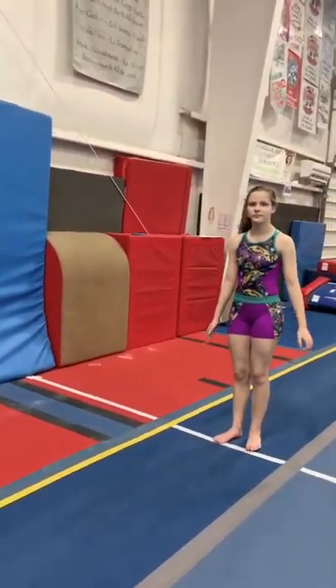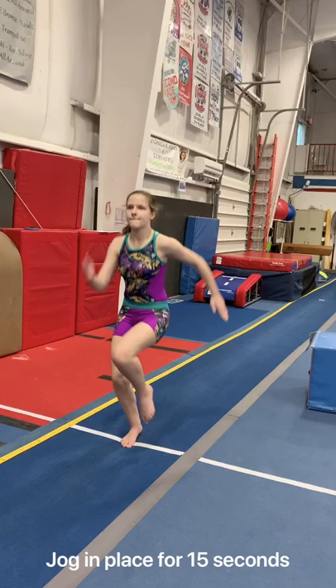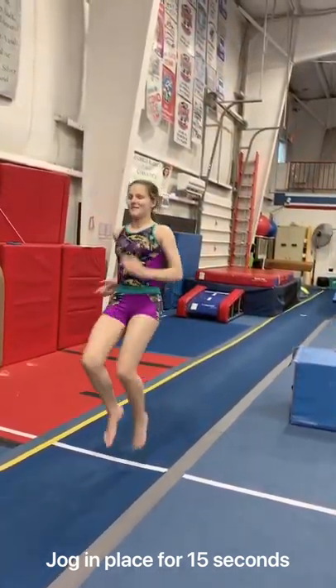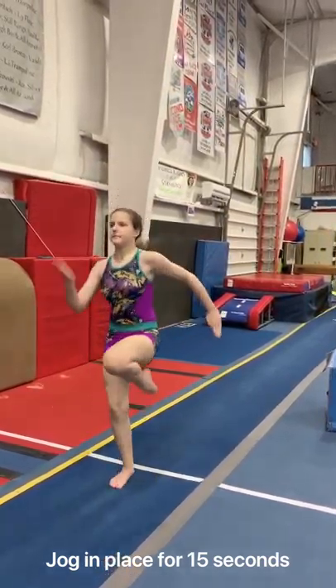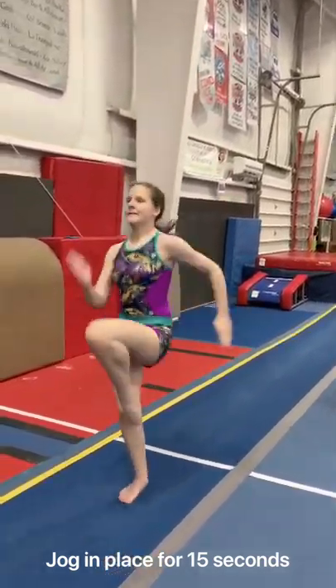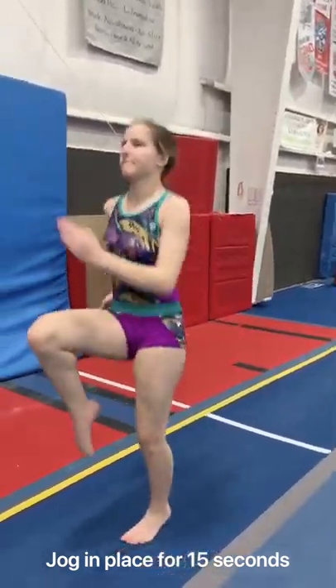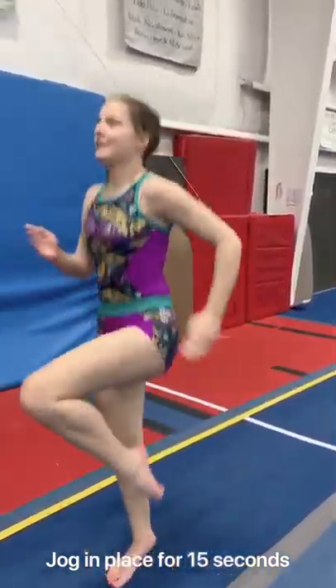The next drill we're going to do is a knees-up jog in place. You're jogging in place, swinging those arms, knees up high. We're going to jog in place for about 10 more seconds. Keep those knees up, bend those elbows 90 degrees, hands are pumping, staying up on your toes. Good job.